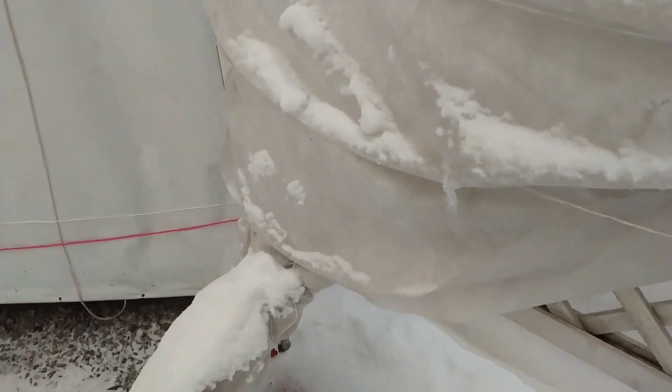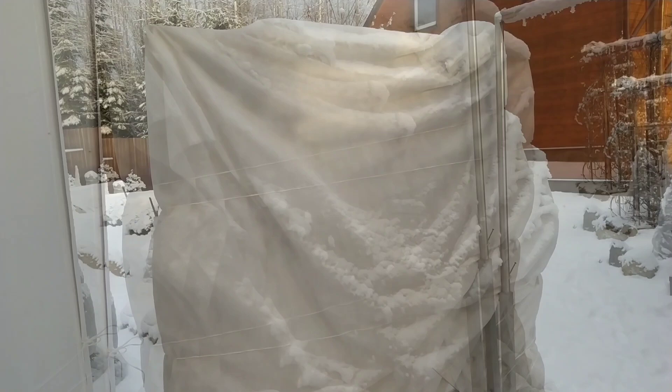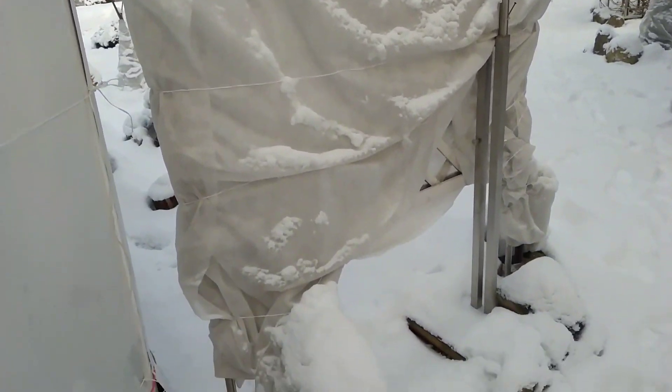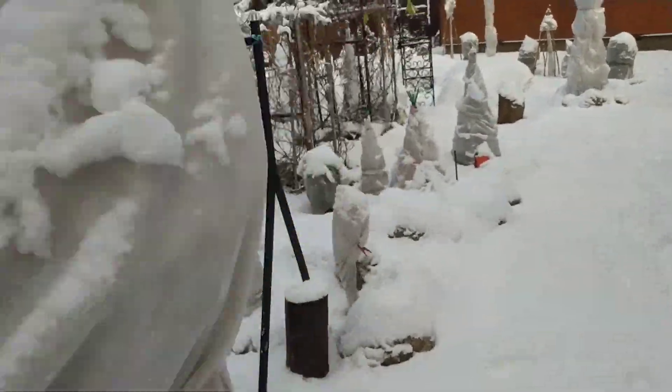Friends, next season I will share with you how the Actinidia overwintered and how it develops further. I hope the video was useful for you. Thank you for being with me. This was Olga — until next time.